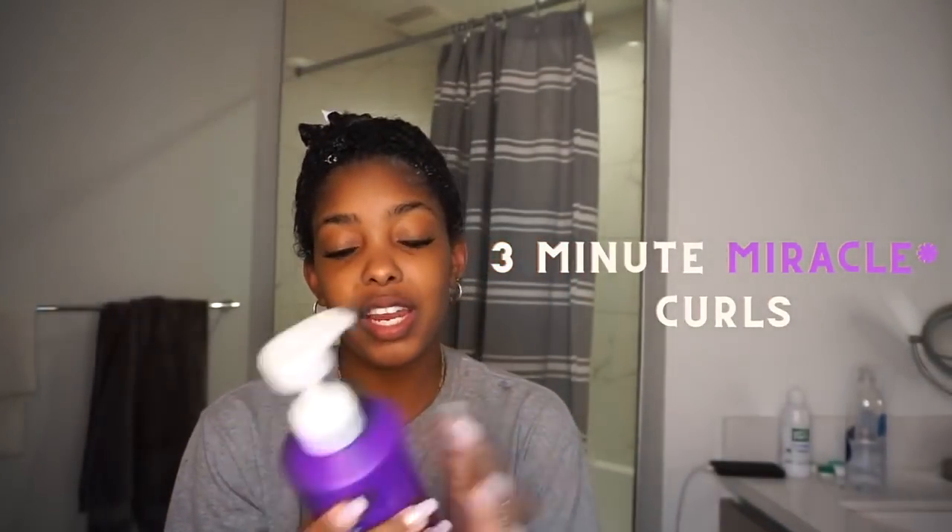I just put in the three-minute curls deep conditioner and it only takes three minutes. It's honestly amazing — it puts in the moisture, leaves it there, and it smells so good. The curls conditioner and shampoo I just used smell so good too. I love the smells of these products. I'm just going to wait three minutes and jump back in the shower to rinse everything out.